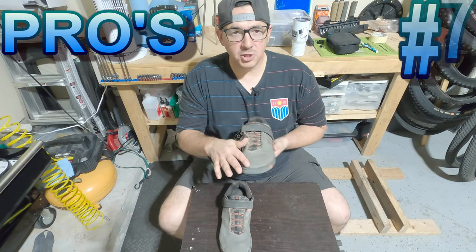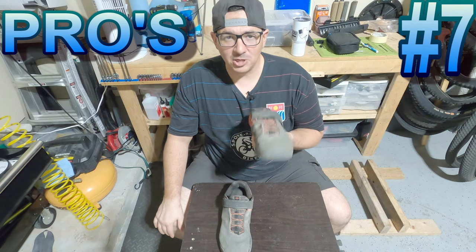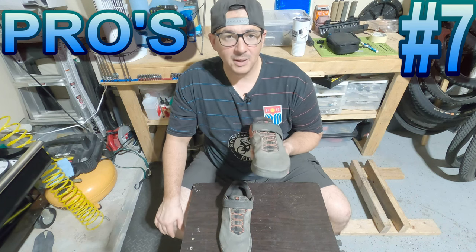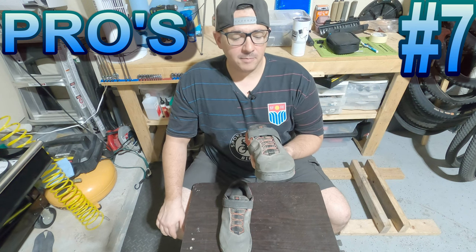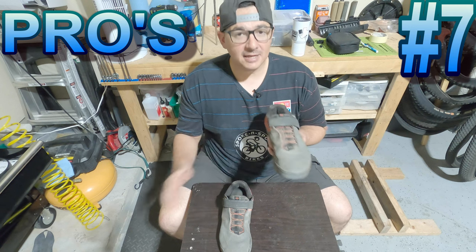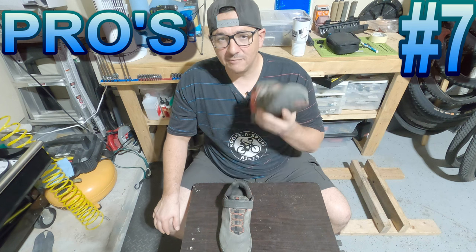In South Texas, you really grow to appreciate all the little vents and pockets of air that come through when you're riding on the trail. Pro number seven: there is a little bit of toe protection here. I wouldn't go slamming your toe into anything real hard, but I've taken some pretty heavy rock strikes to the toe area. Yes, it still hurt, but I couldn't imagine how much worse it would be without that toe protection.